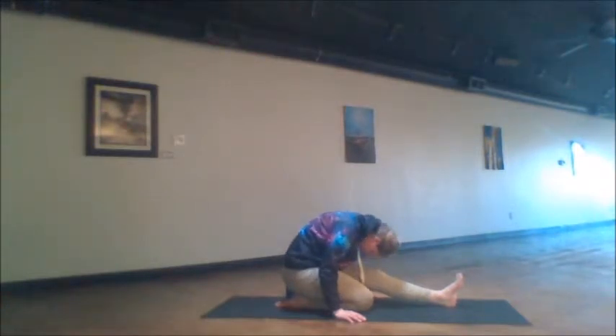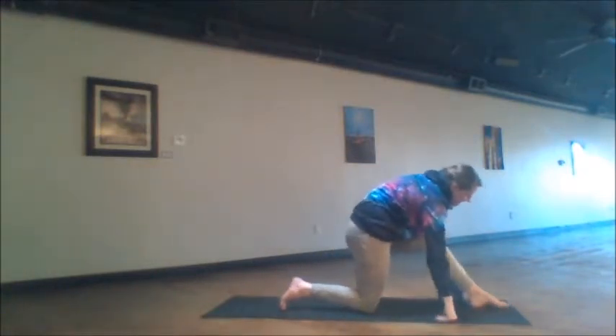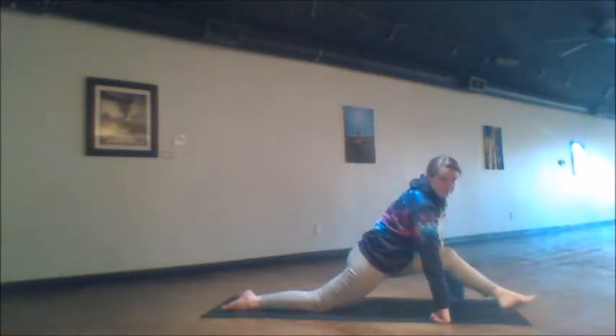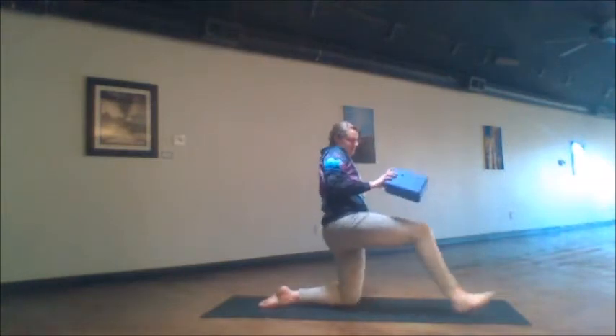Inhaling and exhaling, feeling this wonderful depth. And if you'd like to play with your splits, seeing if you've opened up any more, you can try it out before we switch sides.